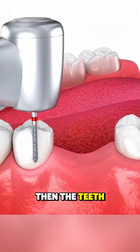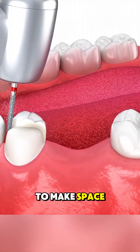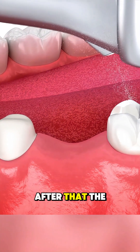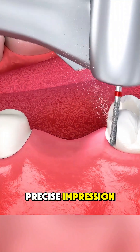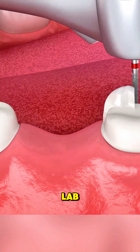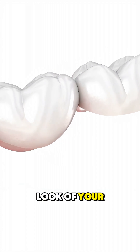Then the teeth next to the gap, called abutment teeth, are gently shaped to make space for the crowns that will hold the bridge in place. After that, the dentist takes a precise impression or digital scan of your mouth, which is sent to a dental lab where the custom bridge is created to match your bite and the natural look of your teeth.